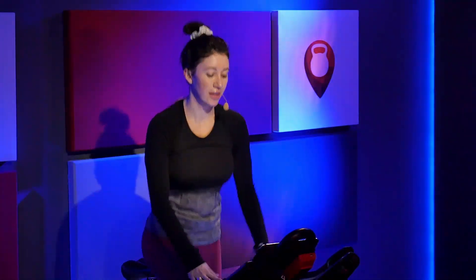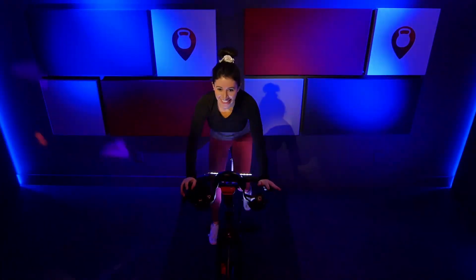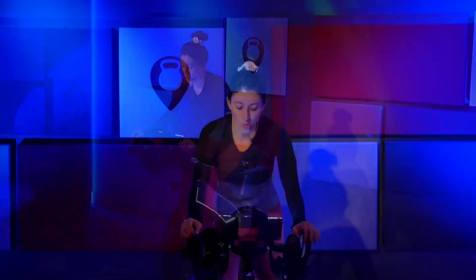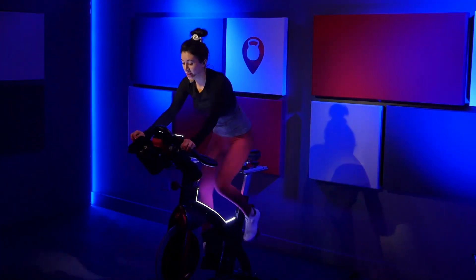Stay with it. Two, one. Two, one. Last four, three, two. Go back down to three. Hold it there. Check in on that posture — is there any weight on those handlebars? Because there should not be. Stay low. Shift your weight back. Relax those hands. Shoulders down. Nice job.